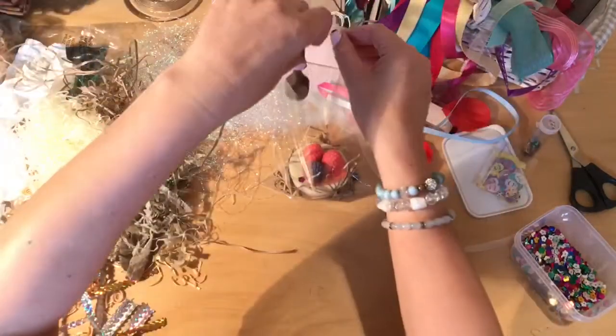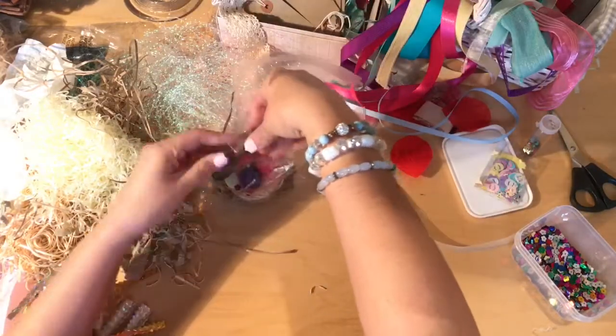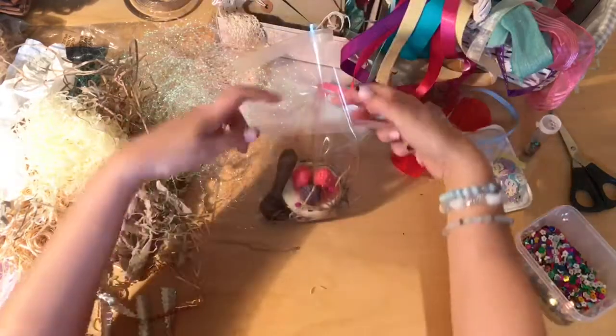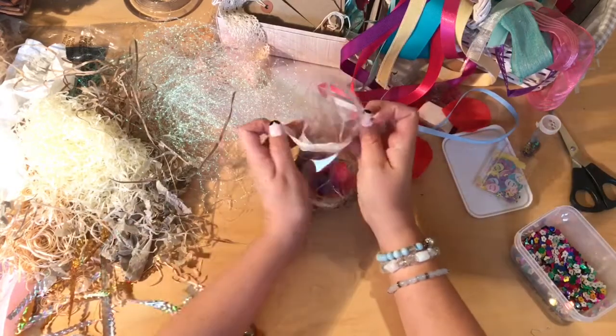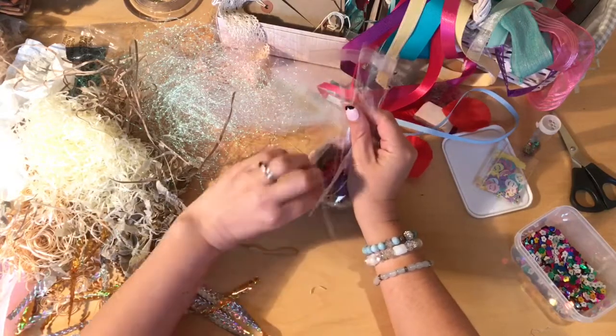We haven't put the spoon in — these come with a chocolate spoon, so I'll pop that in the side. Then tie this around. I want to make sure to pull it all into place so it stands straight.